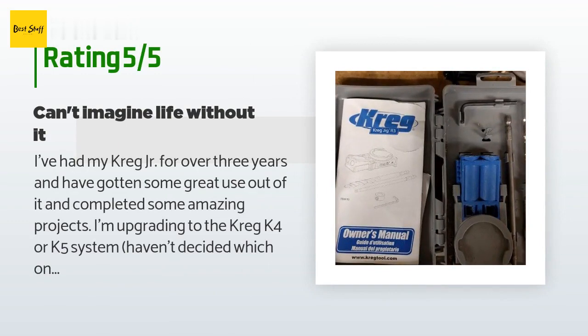A customer said: 'I've had my Kreg Jr for over three years and have gotten some great use out of it. I'm upgrading to the Kreg K4 or K5 but will definitely keep my Kreg Jr for smaller projects. When I first got it I was amazed at how well it worked and how simple it is to operate — it quickly became my preferred method of joining wood together because it allows you to easily hide your screws and makes for a super strong joint. One piece of advice: be careful adjusting the collet on the drill bit — I've cut my fingers badly a few times.'